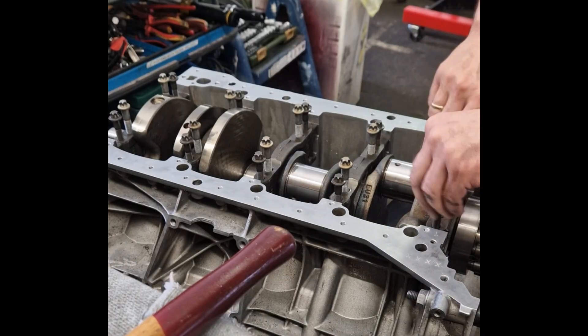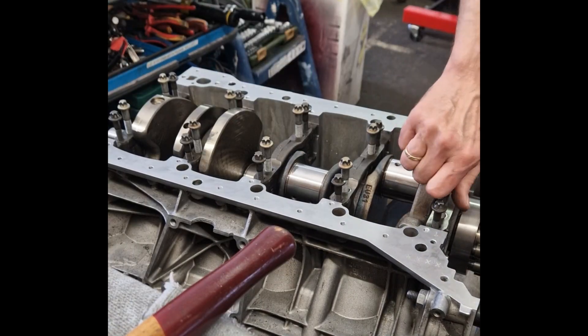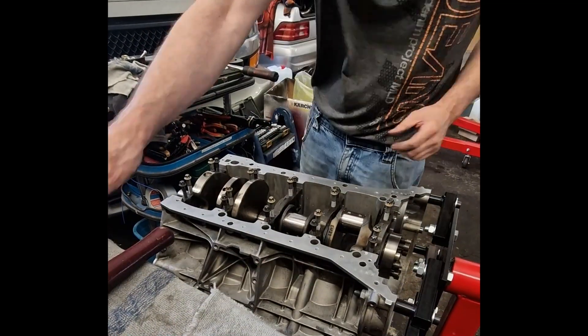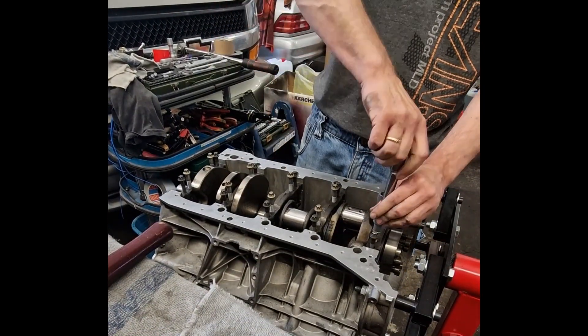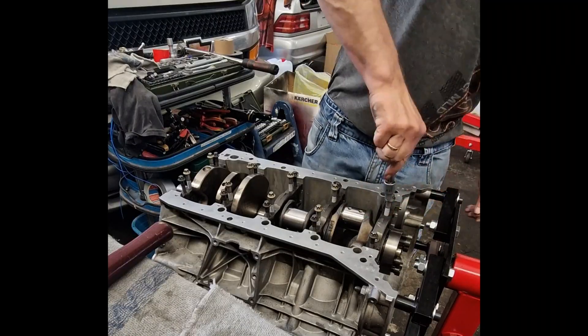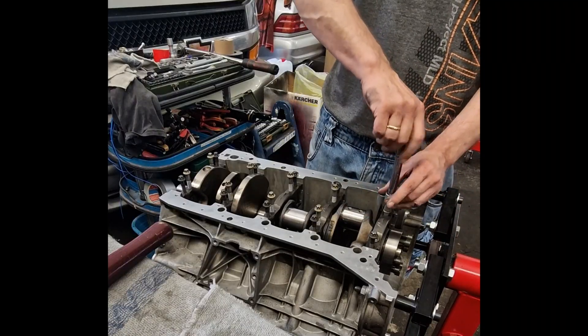The block also houses the oil squirters, small nozzles located beneath each piston, which spray pressurized oil onto the underside of the piston crown. This provides cooling and lubrication, preventing detonation and extending the life of the pistons during high boost and high combustion temperatures.